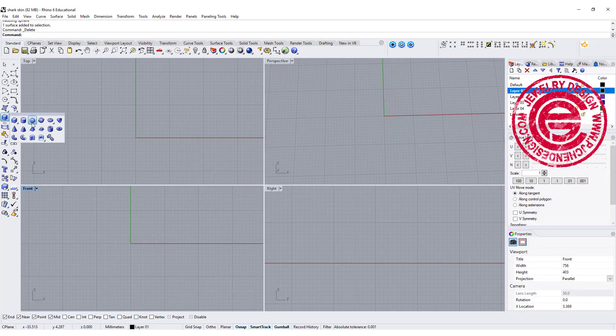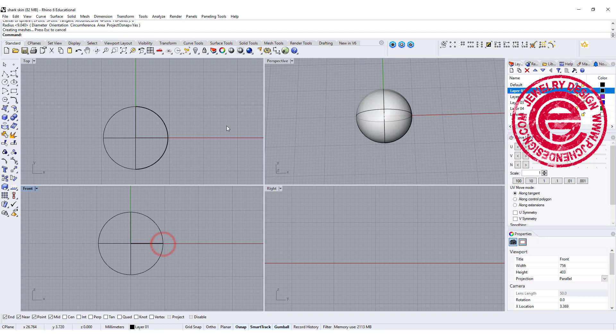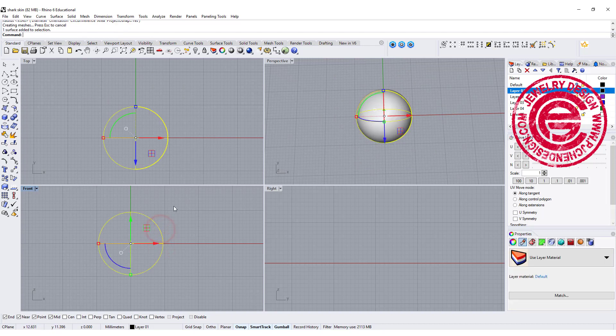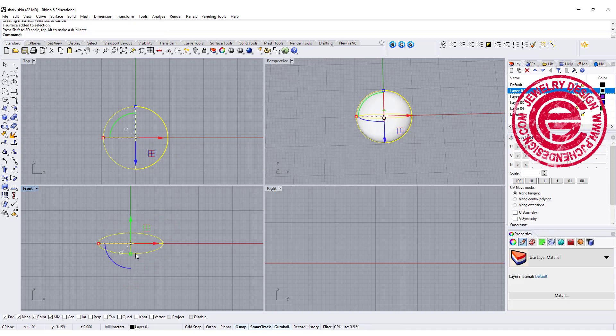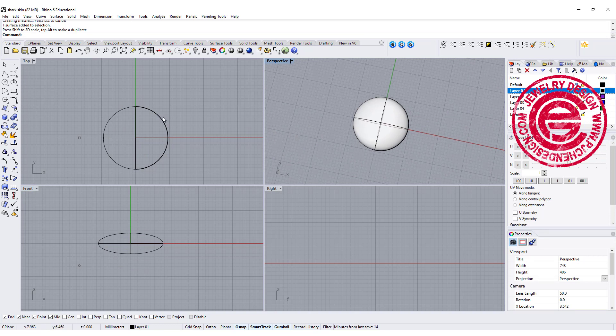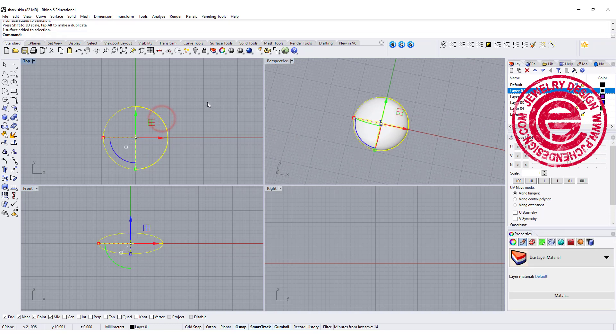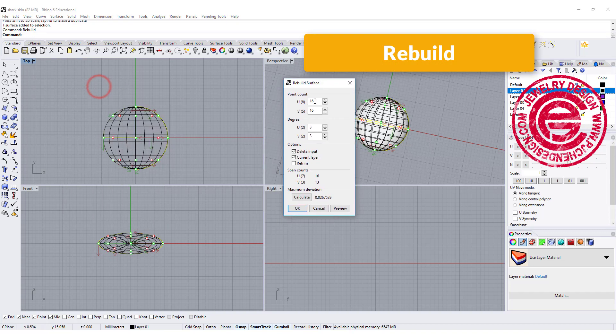Let's start with a sphere and get a general form. We're going to come over here — for whatever size you are going to design — and I also like to make it a little bit thinner by 1D scale, so it's not too puffy. So let's get a general form first.